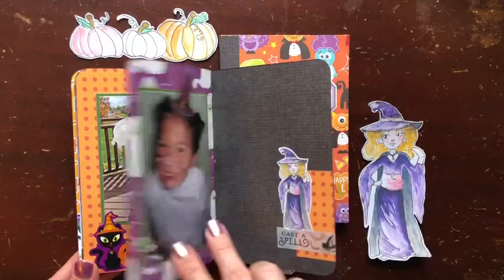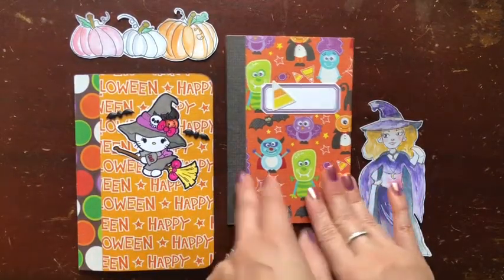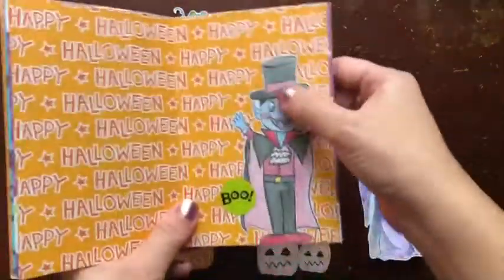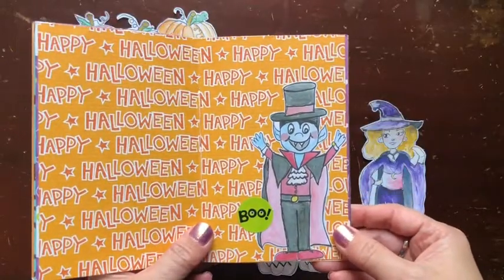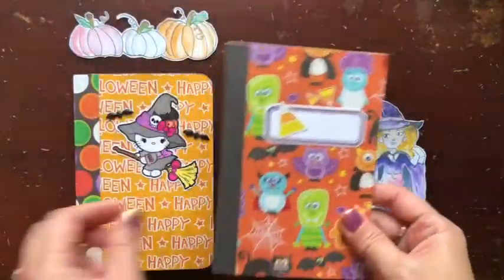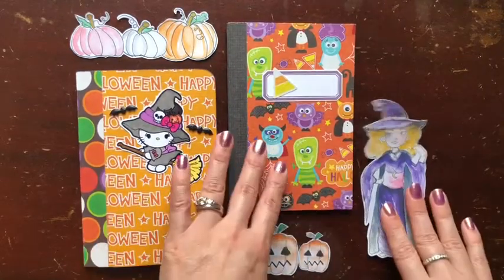I made this one for my daughter using some of her older Halloween pictures, and this is the one I'm going to show you how to make together. I also wanted to make sure I showed you that there are some printables by Sloan, who's one of our Pink Crafty Cottage members. I can hear the family monster right now - that's our cat, she is in the same room and won't stop meowing.